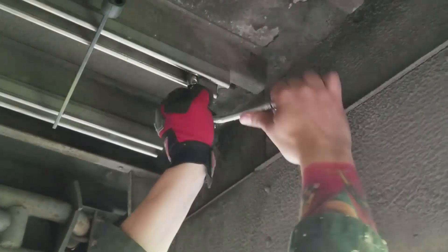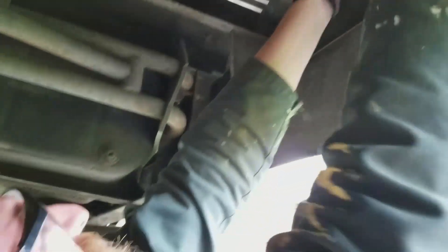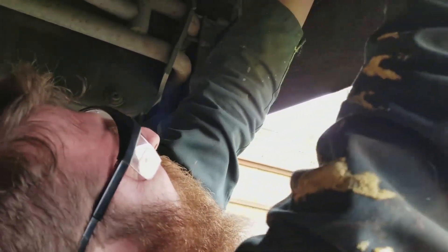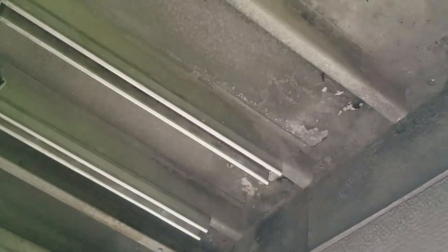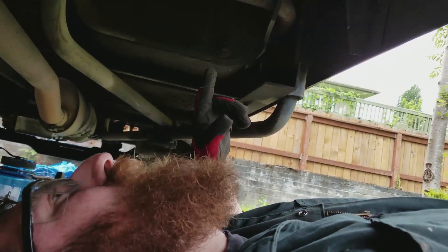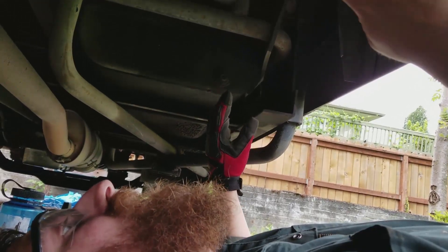It's labor-intensive. There we go — take the clips off. I'd be willing to bet that those two bolts by themselves would probably hold up the tank just fine. But I'm going overkill because this is one of those things I don't ever want to have to deal with ever again.